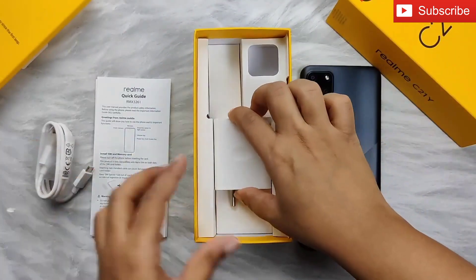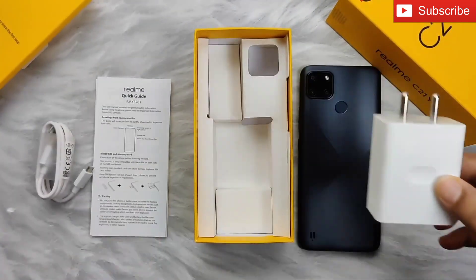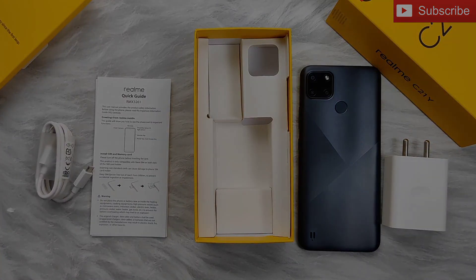You'll get a micro USB cable for charging the phone and transferring data. And lastly, there's a two-pin wall charger. So guys, that's all you get inside the Realme C21Y box. Thank you so much for watching this video.